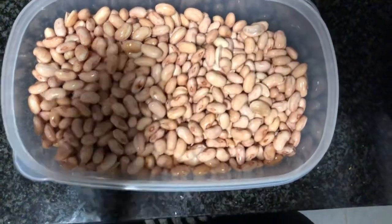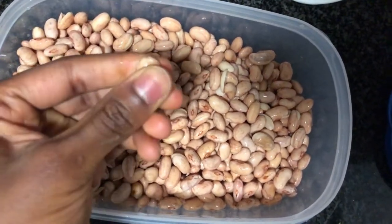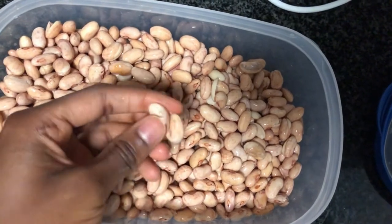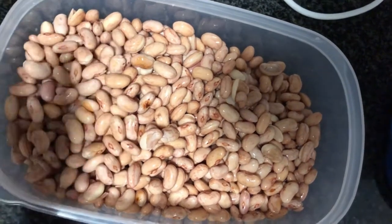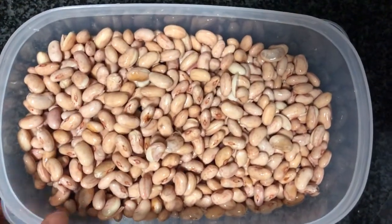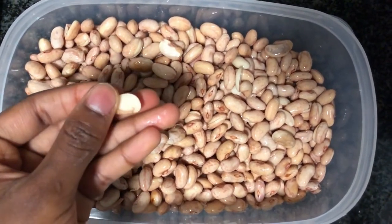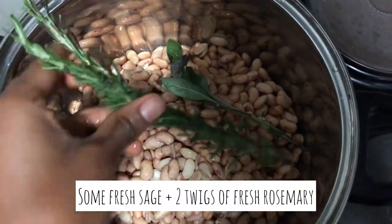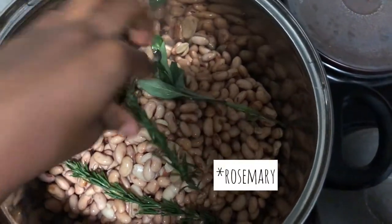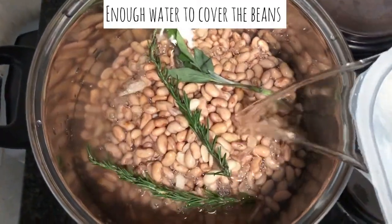These are my red speckled red beans that I soaked overnight. As you can see they're even but soft, easy to break, and a few of them are actually split already. This will help to speed up the cooking process and save electricity and carbon emissions, and make them a bit more digestible so you don't have digestive problems. I'm just going to put this in a pot with just enough to cover the beans.